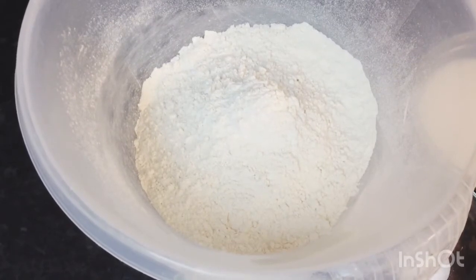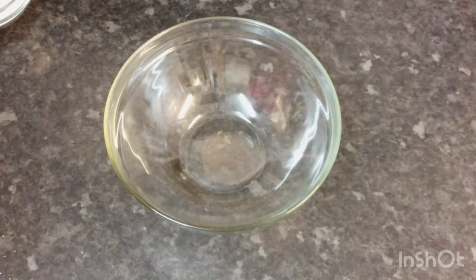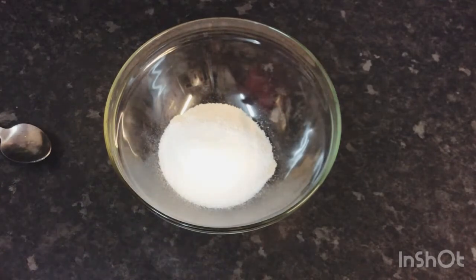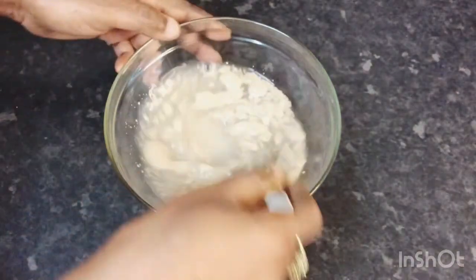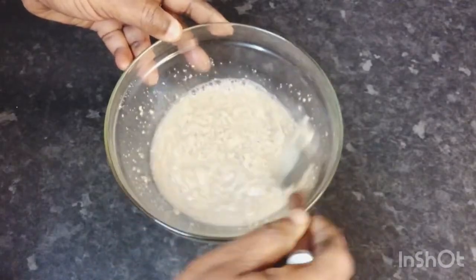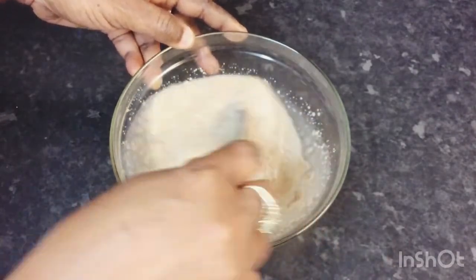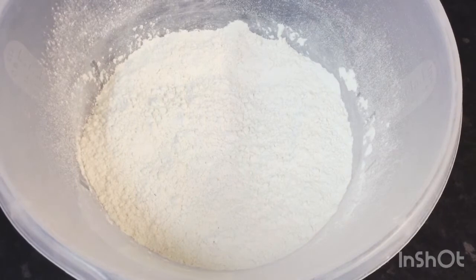So let's take you through the next step. In this bowl I'm going to proof my yeast first — that's the first thing I'm going to do. In goes my yeast, a little sugar, and some warm water. I'm going to stir so my yeast can dissolve. I'm going to set this aside for 10 minutes so my yeast can rise up. Now my yeast has risen up.